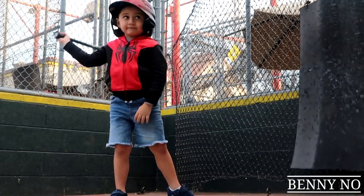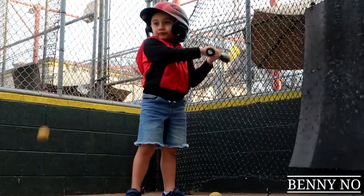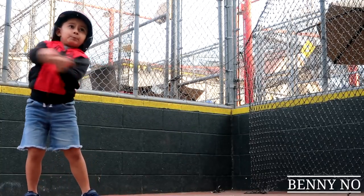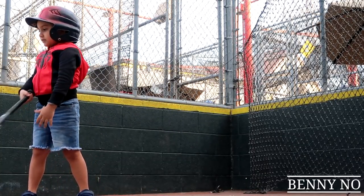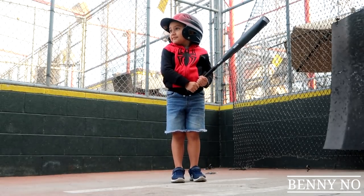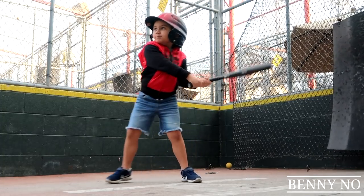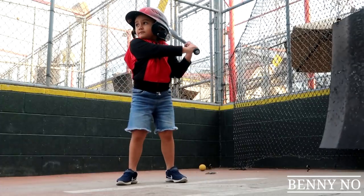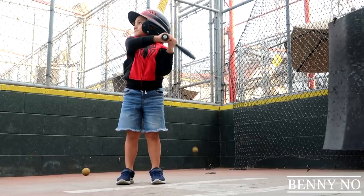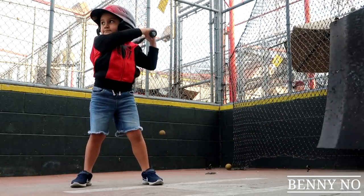Oh, swing and a miss — a little sooner. Okay, here we go. Oh, nice try. Oh, there you go! Oh, there you go — that's the hit! Here we go. Oh, nice! Get ready. Here it comes, ready. Here we go, get ready. Oh, nice try. Get ready, here comes another one. Oh, good swing man! Come on, you got it! Oh, swing and a miss. Come on, get ready. Here it is — oh, so close. Come on, you can do it.